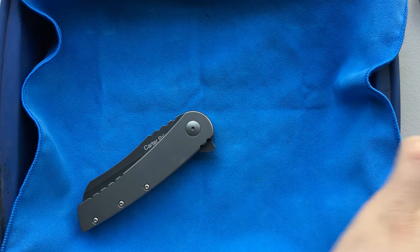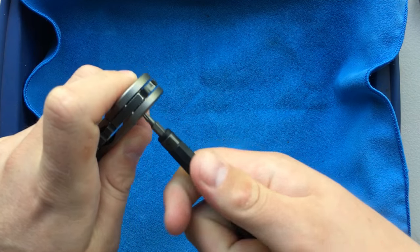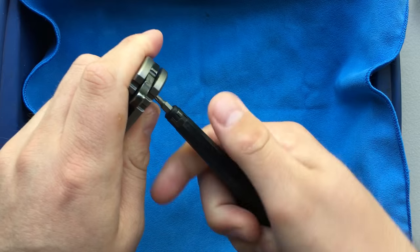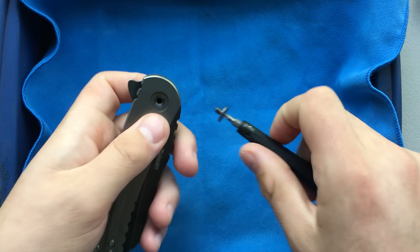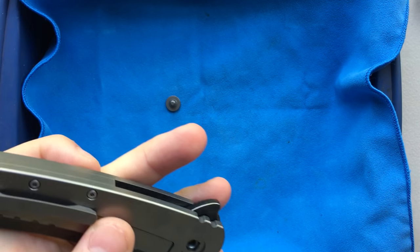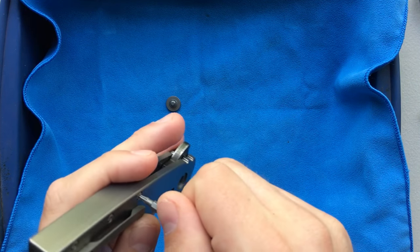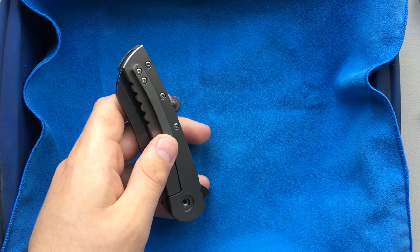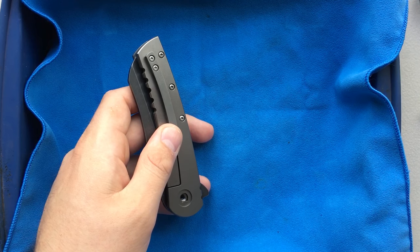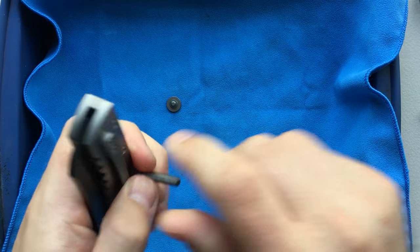A Torx T7 was a little too small there, so I'm going to move to a T8 and hope that that does the trick for me on the pivot. That side wasn't turning — there we go, this side is beautiful. Pop that off, and let's see if these fasteners... no, of course not. These use a different fastener size. It's not T7 either — we're probably looking at a T6 here. Yeah, let's try a T6. There we go, that'll do.